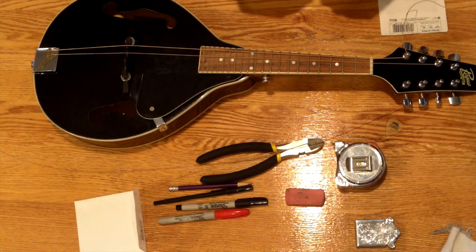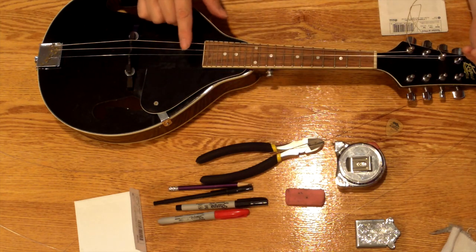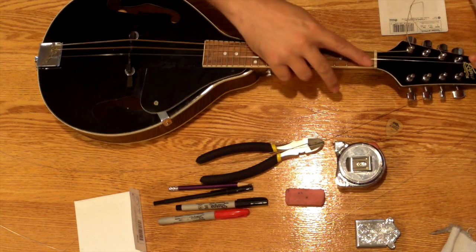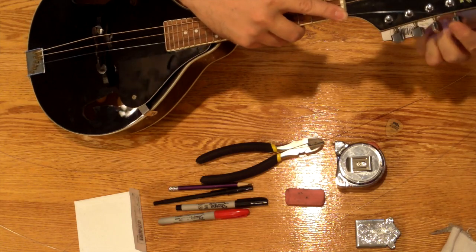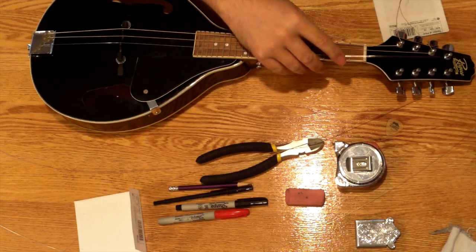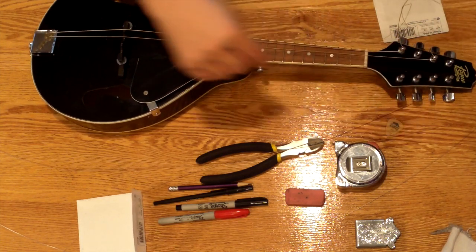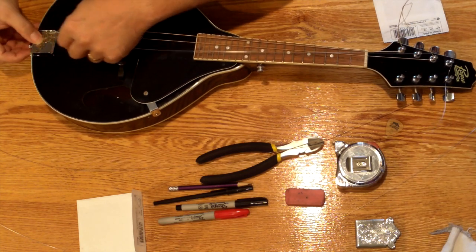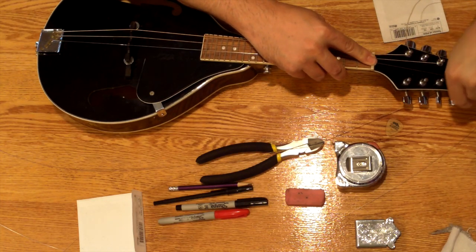We work our way across. The A and E strings, which typically are not wound strings, are a lot slipperier. So as they go onto the tuning post, rather than winding them once, I wind them on twice. Otherwise, you can sometimes have them slip through the hole, and that makes your life a lot less pleasant. So instead of winding this on to the post one time, I wind it around once, a second time around.